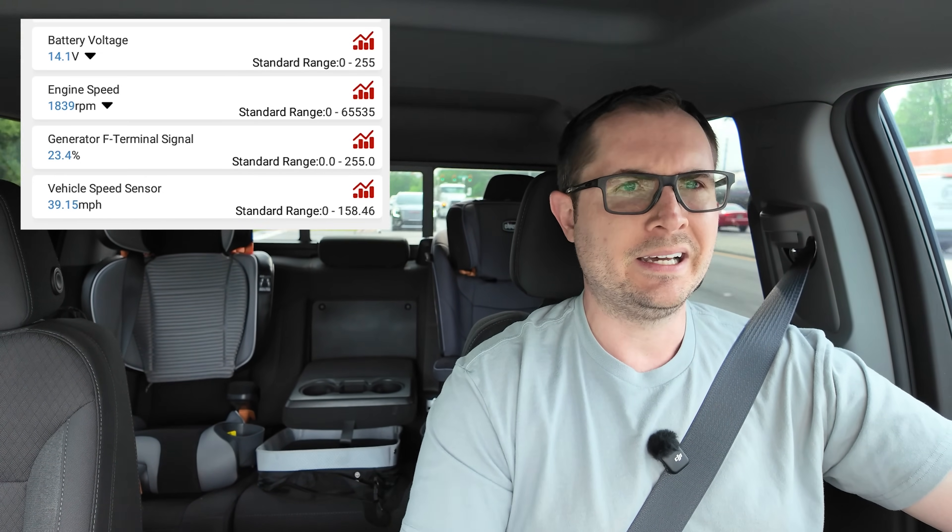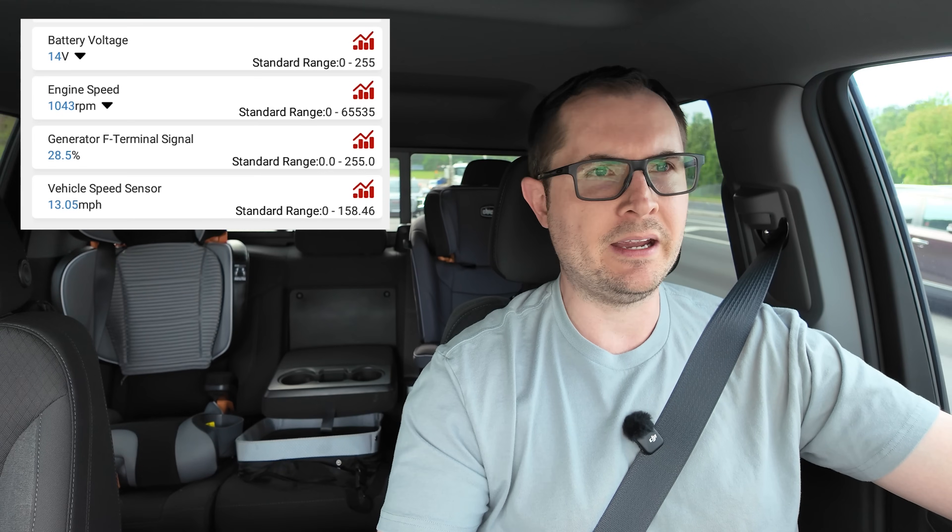If you're idling, the alternator won't output as much, and that will have an effect if you're running a DC to DC charger. I'm back up to speed and the generator F terminal signal drops back down to about 25 percent. Now I'm coming to a stop again, and while idling I'll crank the air conditioner to max to see what that does — it climbs to 56, 57, almost 60 percent. Taking off again, the RPM increase and that signal drops back down.